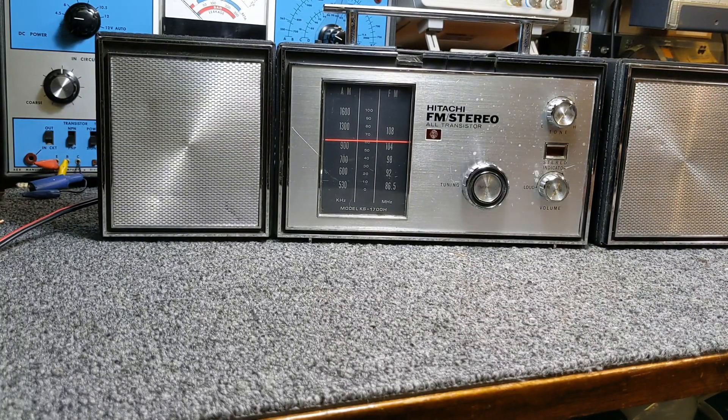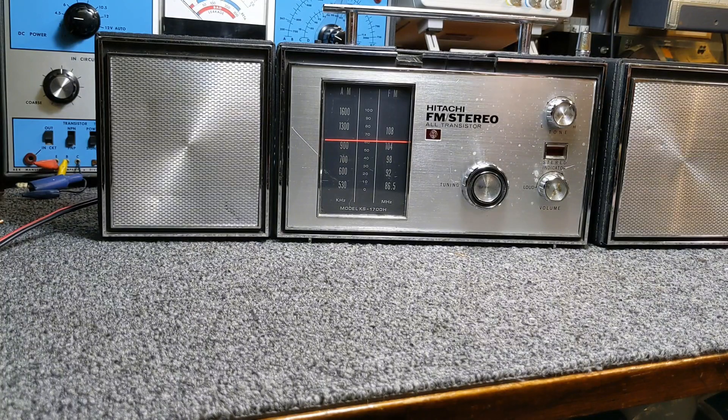I've had this radio — I bought it on eBay back in 2018. This is the second one I've owned. The first one I just got tired of and sold, then decided I wanted another one.